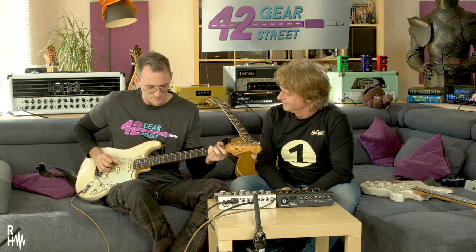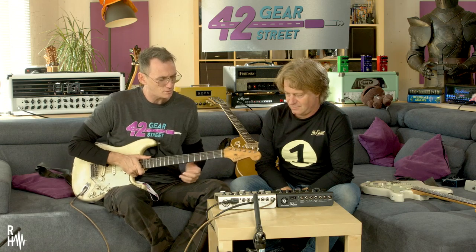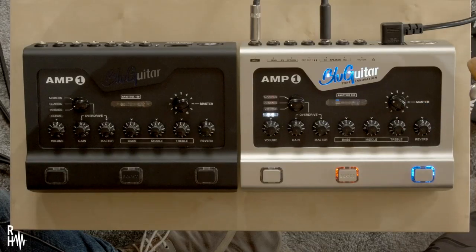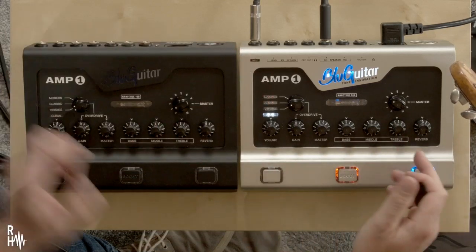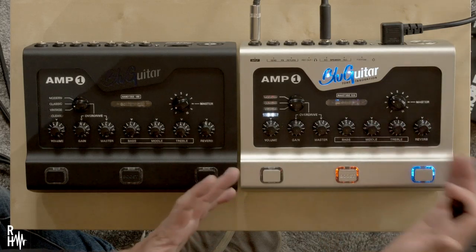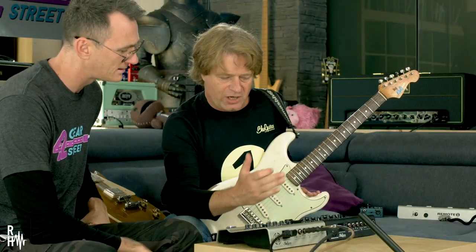A big part of this beautiful sound that we're hearing is these really cool boxes that we're playing through, which is your amp — the Amp 1. Think of this little box as a 100 watt tube amp that usually weighs a lot more. It's that size. It's four channels.